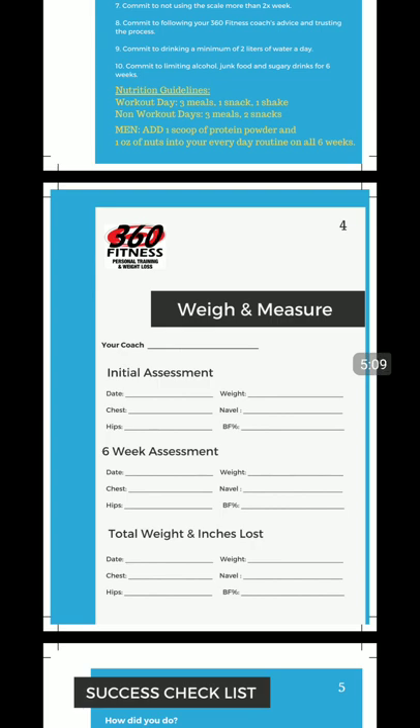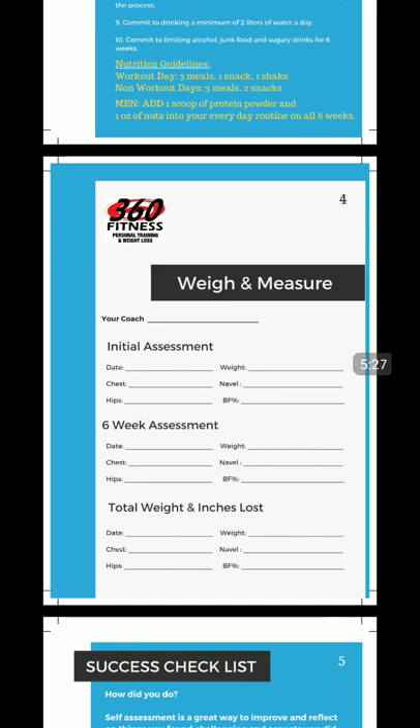Nutrition guidelines: on your workout days, you get five meals — three larger meals, one snack, and one shake. On your non-workout days, you get three meals and two snacks. So it's five and five, just switched up. On workout days you'll have breakfast, lunch, and dinner, one snack whether that's morning, afternoon, or right before bed, and a post-workout shake. That post-workout shake is optimized with protein and carbohydrates to have you in the best shape possible. On non-workout days, you don't need that carb-protein mix in liquid form, so you can have your three meals and two snacks.